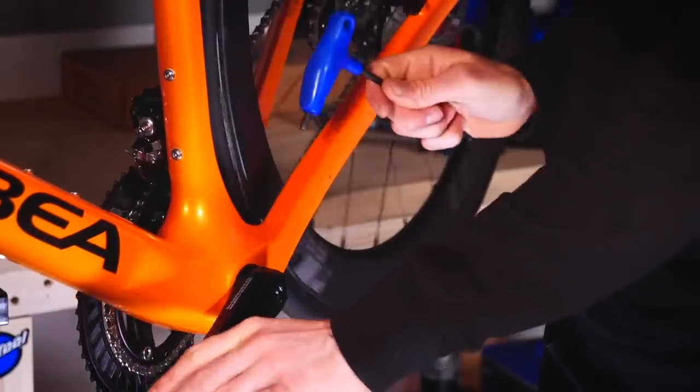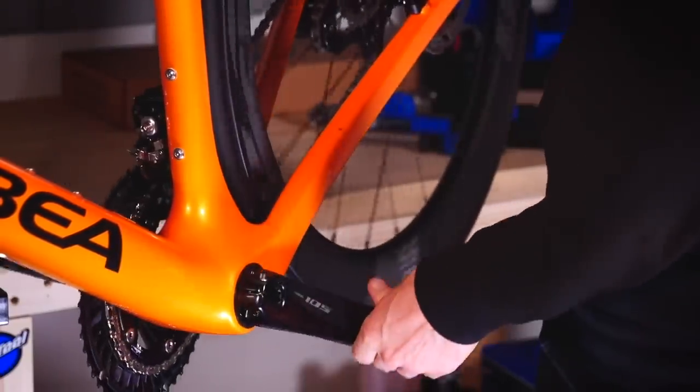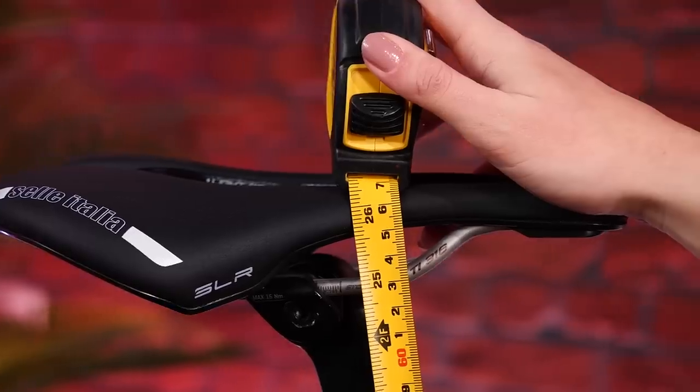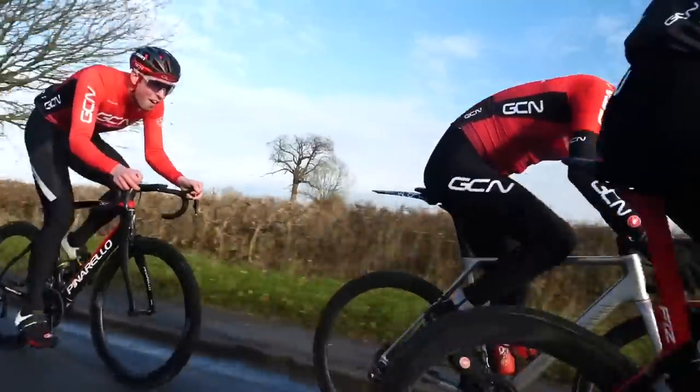You're perfectly fine using either the shorter or the longer cranks, but you will need to adjust your saddle height slightly to account for that difference in crank length. I'd probably try and use the 175s that come on your bike, see if you like them. If you don't, you can switch back to the 170s. It might just save you having to splash out on new cranks.